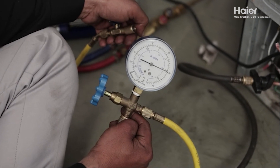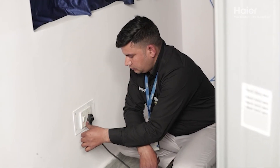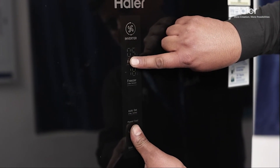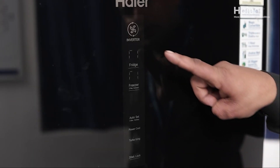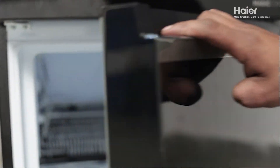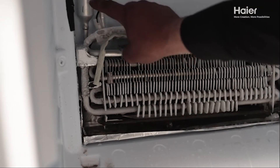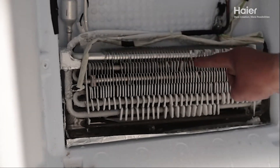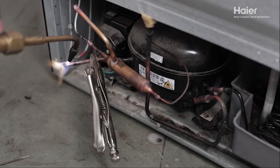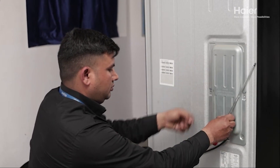Once the system is charged, plug the unit back in and switch it on to test the cooling. Wait for 15 minutes to allow for proper gas circulation and verify uniform cooling in the freezer section by checking the coil and tubing. Ensure that there is uniform frosting on all the tubing, including the evaporator and suction tubing. Seal the open ports properly, then check the ampere and freezer section temperature reading again before closing the PCB cover.